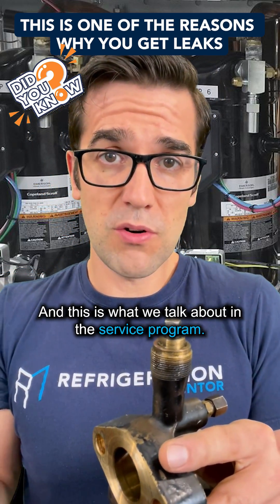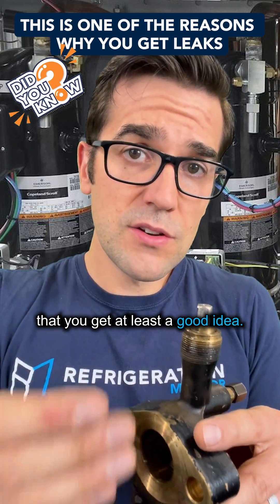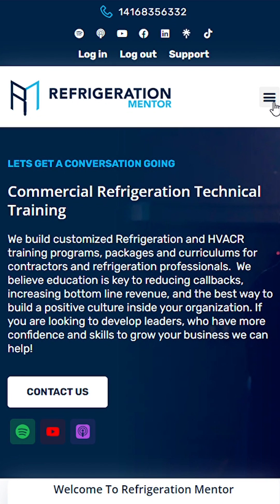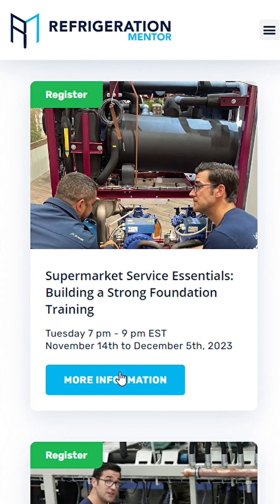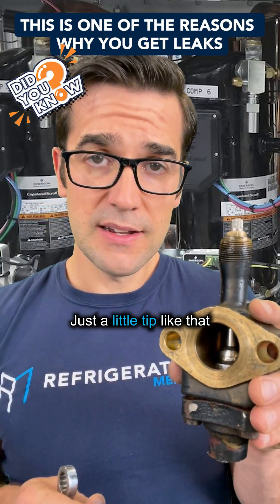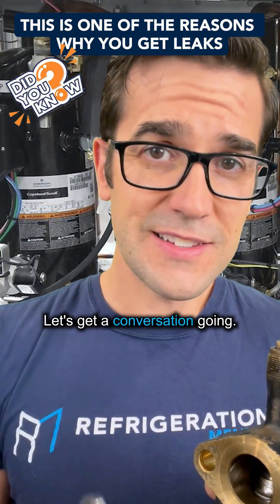This is what we talk about in the service program. When you're out there in the field, head to the Refrigeration Mentor website and check out the supermarket program — see if it's something that interests you. These little tips and tricks will help you grow your knowledge and save you hours of headaches. My name is Troy Matthews — let's get a conversation going.